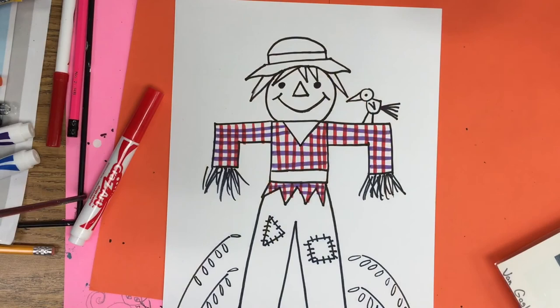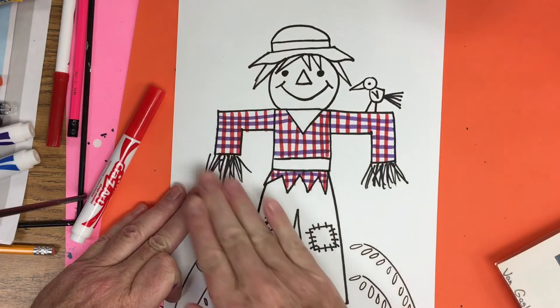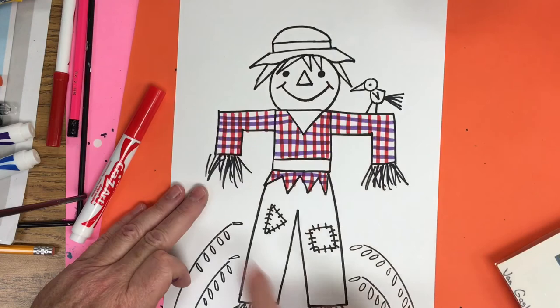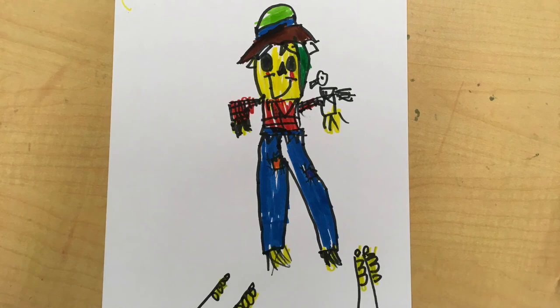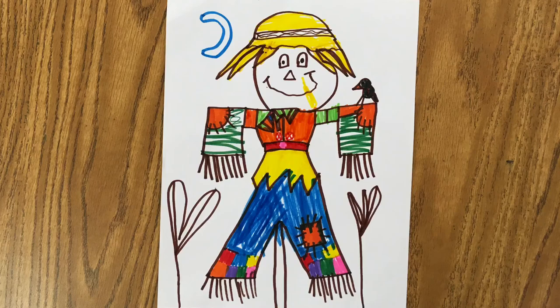Now we're going to color the rest of the scarecrow. Color all the small bits first — the bird, the nose, the hat, the hay coming out of the scarecrow's body, and the little wheat we drew. We're not going to color the sky, but if you want to add a sun or a moon in the background you can. Here is the scarecrow finished with markers. Now I'm going to show you what my students did today. If you would like color copies of the teacher-made examples or the black line examples used in the video, you may go to my Patreon account and click on the title of the video.